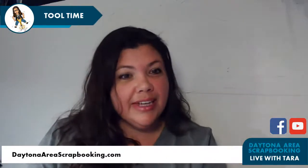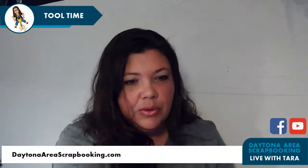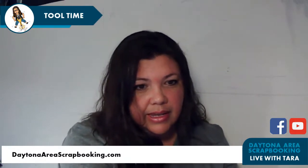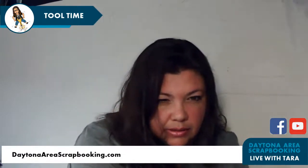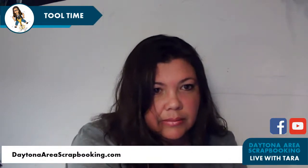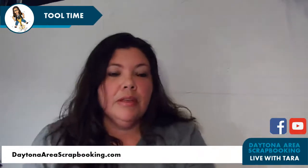Hello and welcome to Tool Time with Tara. Tonight we have many exciting tools to play with, and I have some fun announcements too. I always forget to do that one thing — usually it's tape runner or something like that. Thanks everyone for joining.